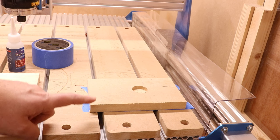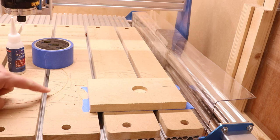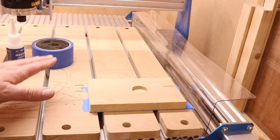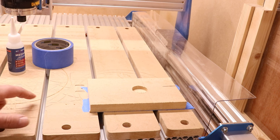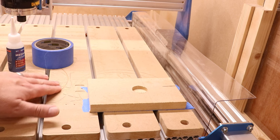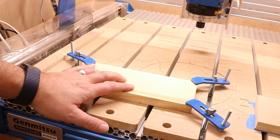The only thing you have to be careful with when using blue tape and CA glue is if you've got a fairly chopped-up bed. The more cuts you have in your spoil board, the less area there is going to be for the blue tape to stick to. So if your bed starts to get chopped up, just be wary of using blue tape because it may not stick correctly where you've got big chunks missing. To complete the job we're doing today, I am going to hold this down using blue tape and CA glue.